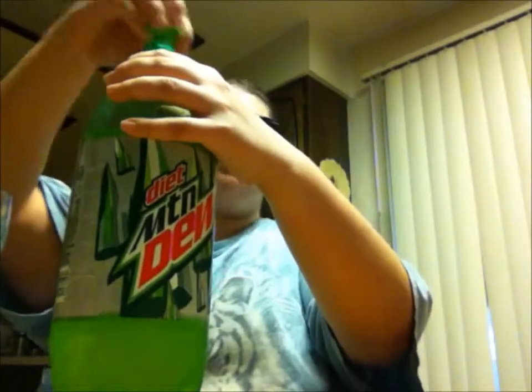Mountain Dew Diet. You don't like the original Mountain Dew? I don't — it's too sweet. You just can't handle sugar well. I just find it too sweet now because I've been drinking diet for a long time. That's really good.